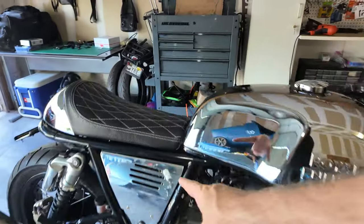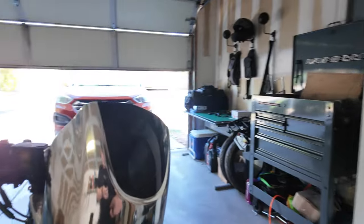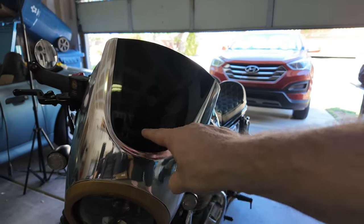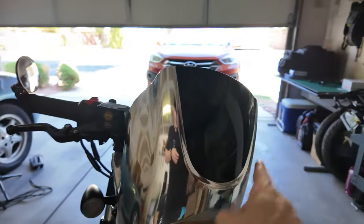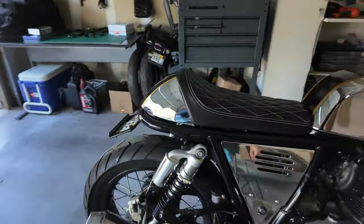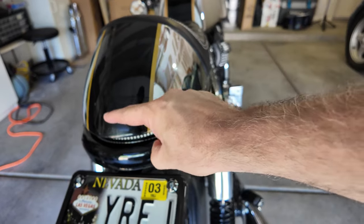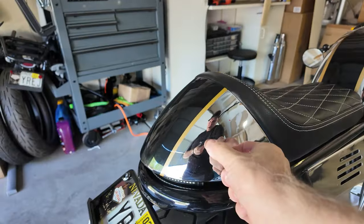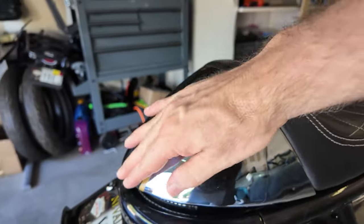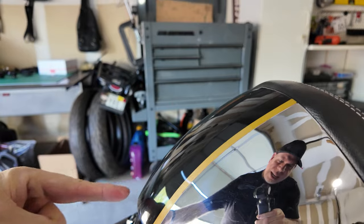Obviously the recording unit will go under the seat, and I'm going to run the front camera up. My idea is to drill a hole right here in this headlight cover and mount the camera on the inside, just sticking out a little bit in the front. Then do something similar on the back cowl — drill a hole so the camera is mounted on the inside and just poking out through the back. It is metal and I've never drilled metal before, and because it's at an angle I'm not going to be drilling flat.